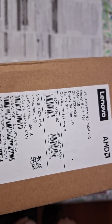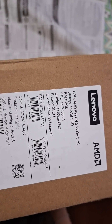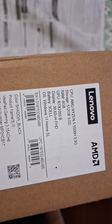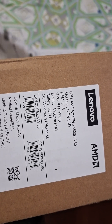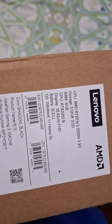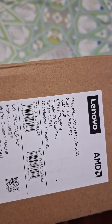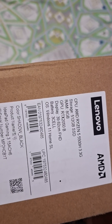Before opening the box, let me show you the label details. The CPU is AMD Ryzen 5 5500H, storage is 512 GB SSD, RAM is 8 GB, the GPU is RTX 2050, and the display is 13.62 centimeters — roughly 15 inches full HD display.